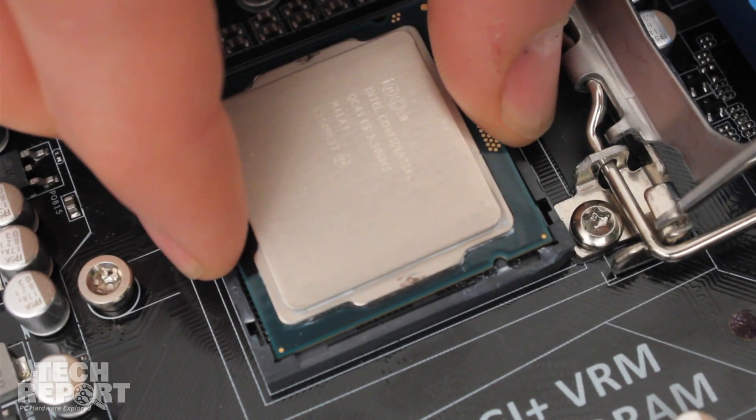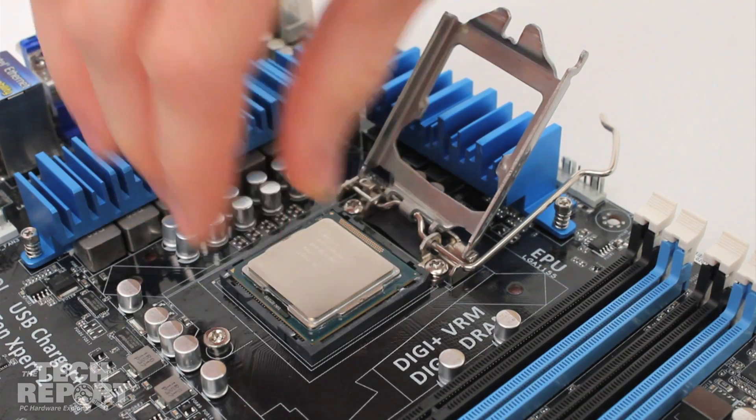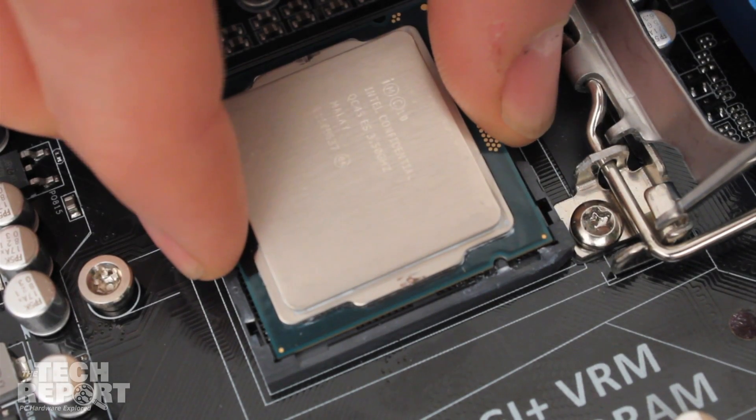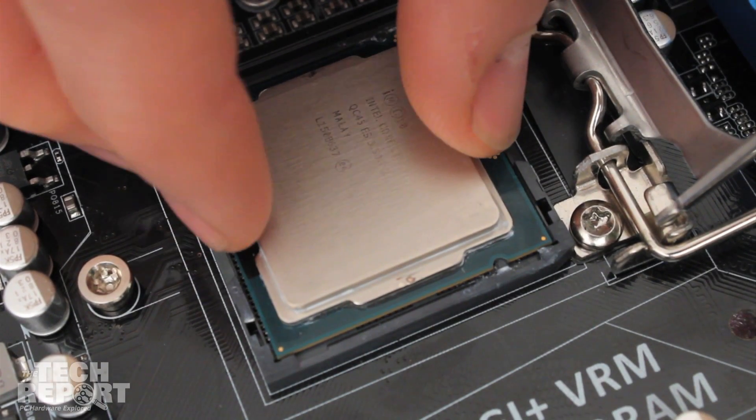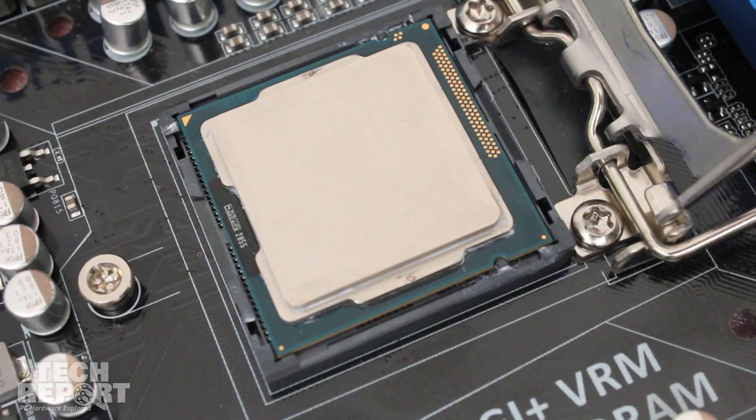Pick up the CPU by carefully pinching it between your thumb and forefinger. Be sure to pinch the edges without the notches. Match the notches to the socket before slowly lowering the CPU into place. When the CPU is resting on the socket, wiggle the chip gently to make sure it's all the way in.